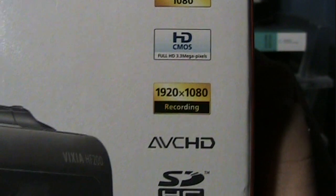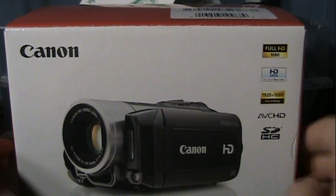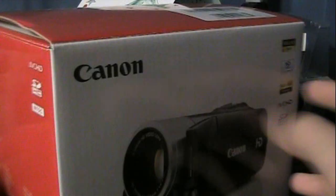No, this is a real 1080p 1920x1080 HD camcorder, and these aren't cheap either. Seriously, just pause the video, go on Google, and search Canon Vixia HF200 — you'll see what I mean.